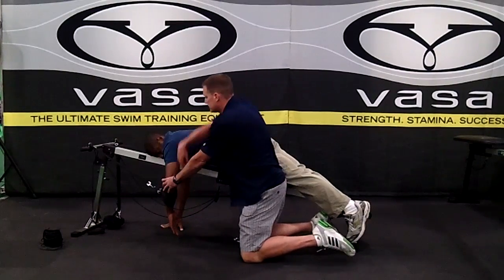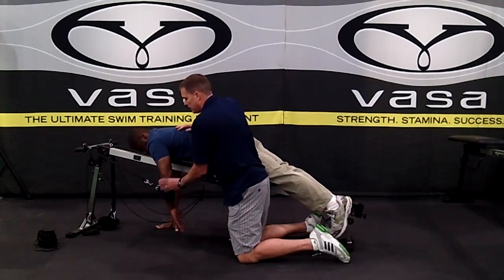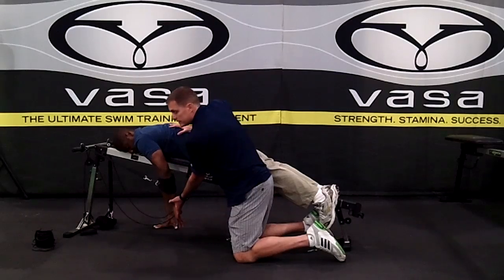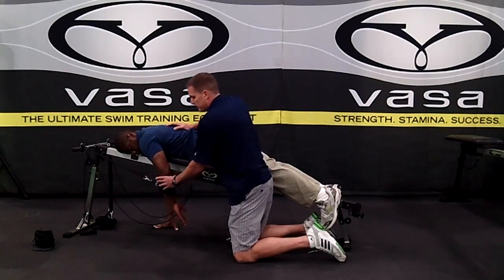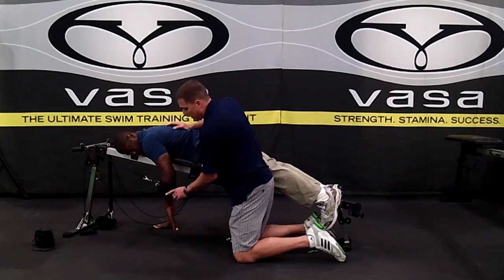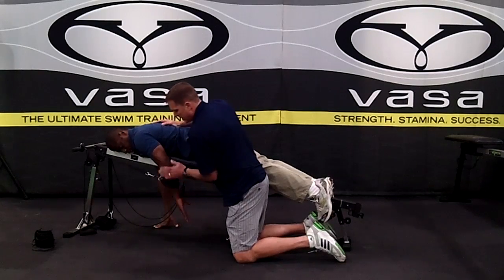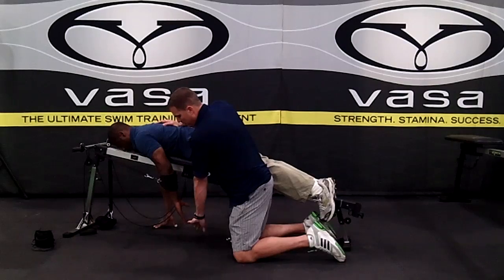So what we ask our swimmers to do to stay strong is, at this point, really start focusing on leading with the elbow. We want them to drop the elbow a little bit — drop it back here — because it's not only strong, but look at this angle that he's got. He's keeping this angle with a tremendous amount of surface area on the water.